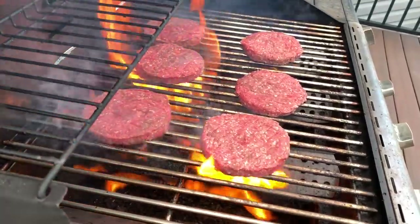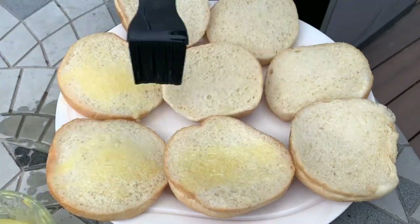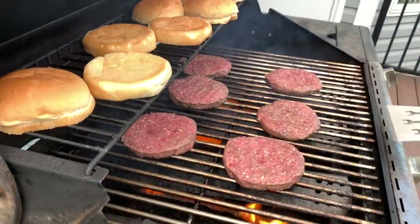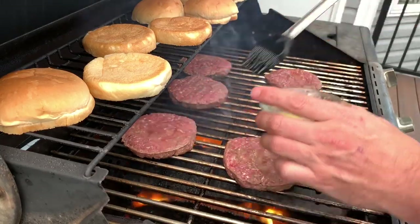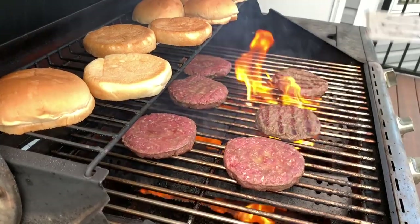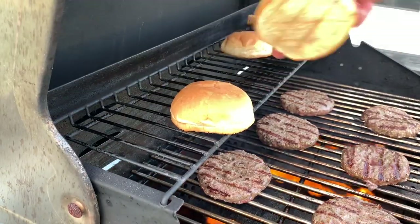My grill is usually around 425 to 475 degrees. I go ahead and butter my buns, and my burgers don't stay on more than seven minutes, eight minutes max. I put all the buns on the top warming rack and that's going to be enough to toast them. If you really want some great grill lines, go ahead and put them on the burners themselves. Here you can see I'm adding some butter on the burgers — I usually do this two or three times during the cooking process. We flip those and you can see some nice grill lines on there, and those burgers are holding together really well.